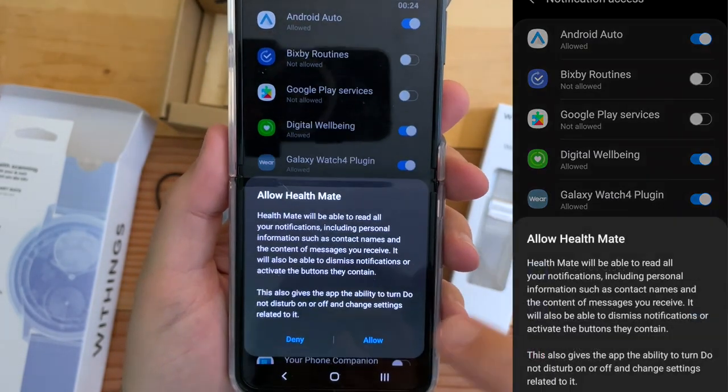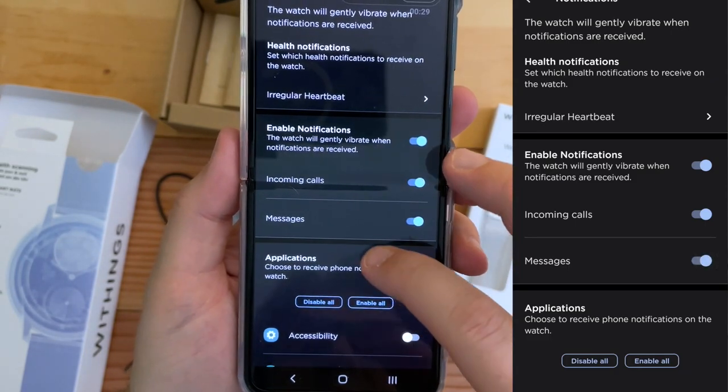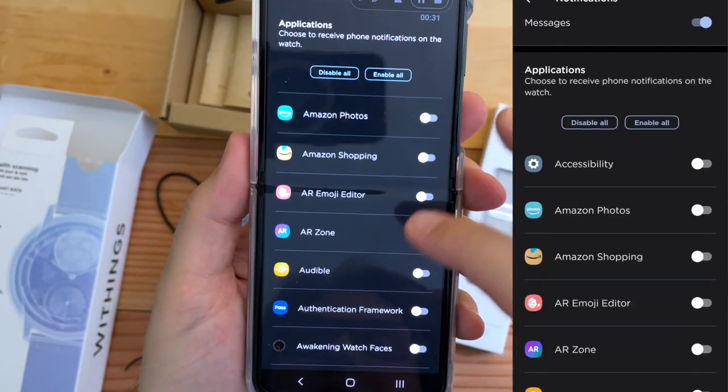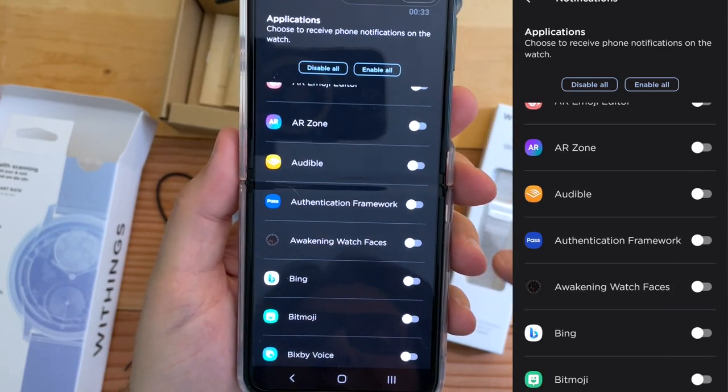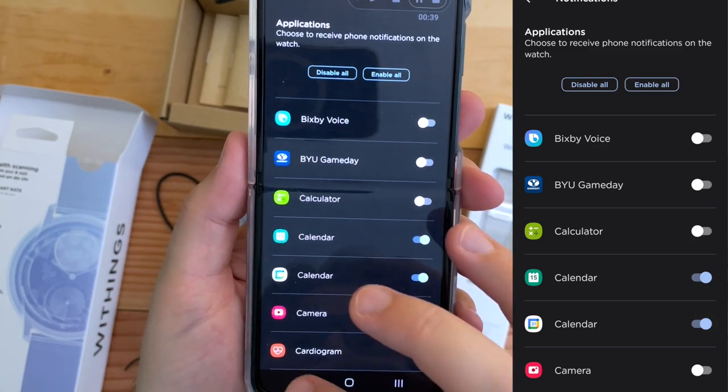We have to give permission to Health Mate. And then messages — yes. Applications. We can go through and choose. I'm going to select calendar for sure, and we'll do the other ones later.